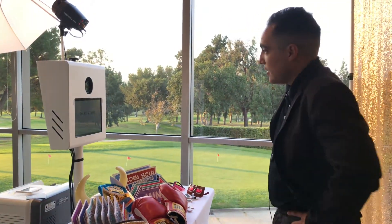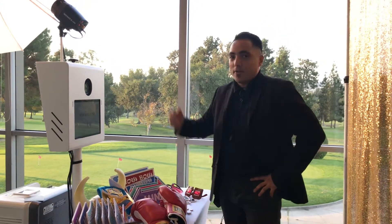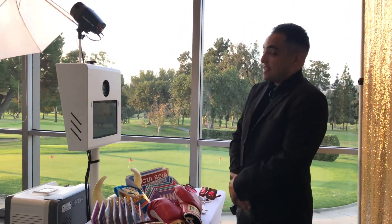What's up guys? It's here Ed. We're going to do a little walkthrough of our photo booth. This is the wedding photo booth we have here. It is a self-sustained booth.